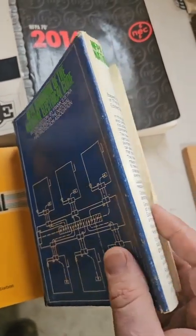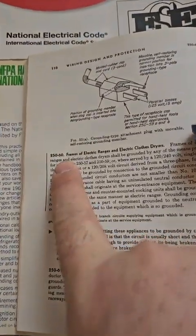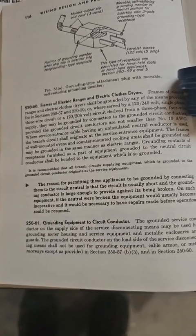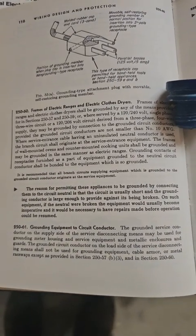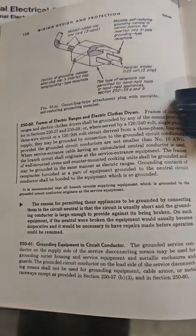This is my 1968 handbook — an electrical code handbook — and in 250-60 again they give you the reason. The reason they thought it was okay is because the wire was so big it was unlikely to be broken, and as long as it's not broken, objectionable current is not a shock hazard.